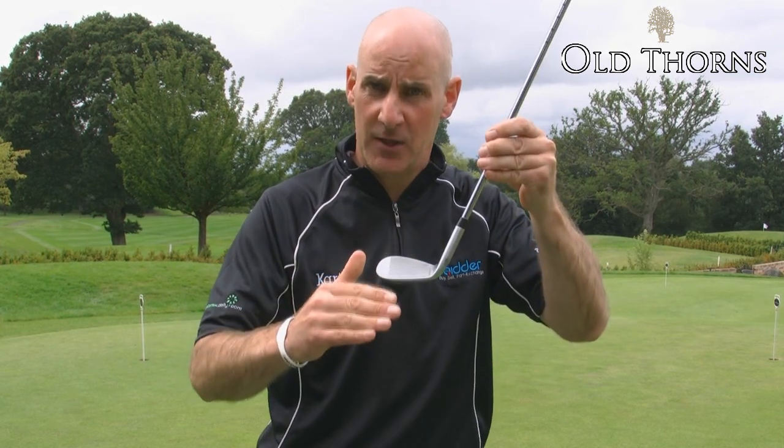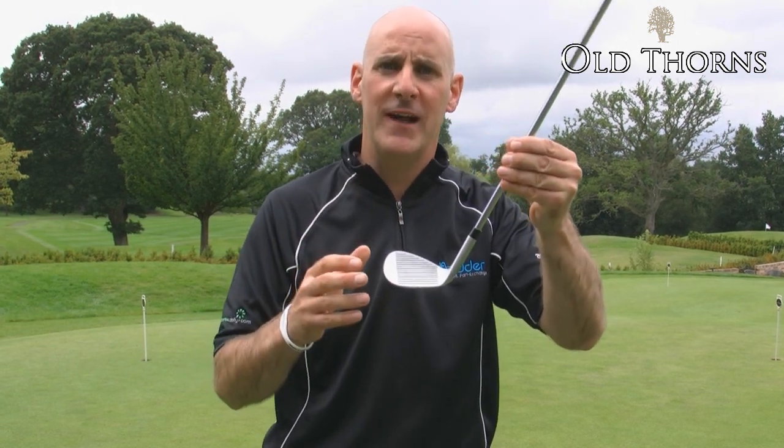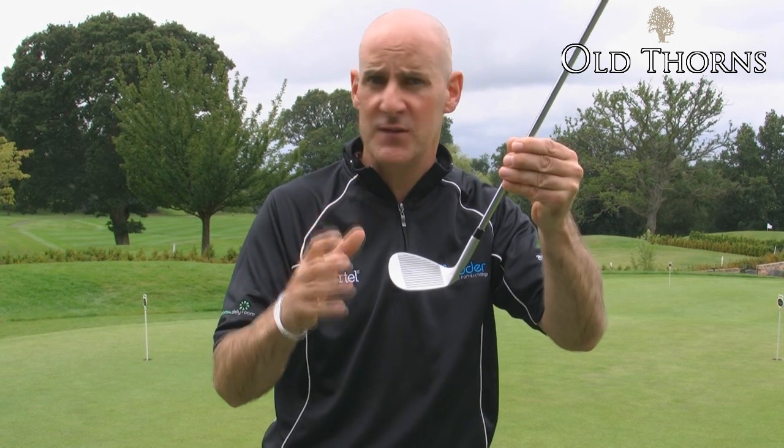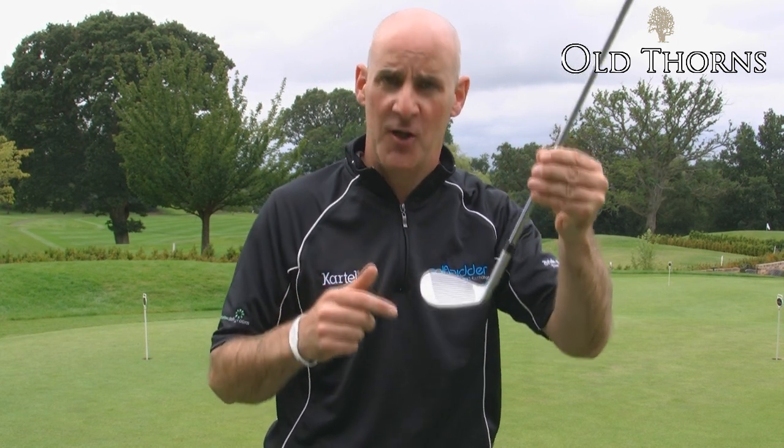It has an aggressive groove pattern and a machined face, like all other quality wedges. All of this, coupled with the fact that it's the wedge of choice for Ping staffers around the world, makes the Ping Tour S a great option. We've got a huge variety of these available for you on Golfbidder.